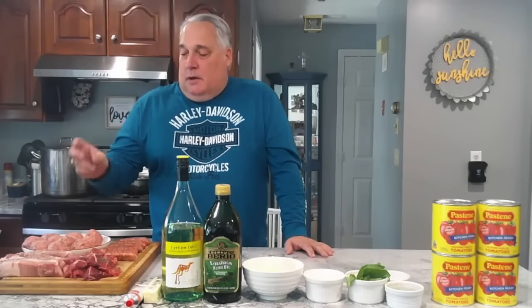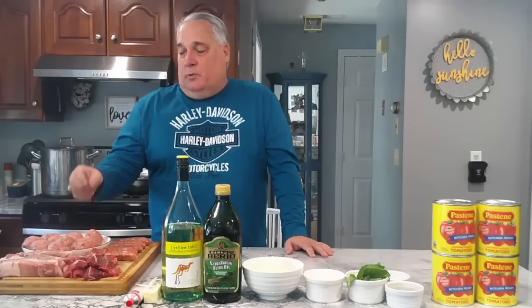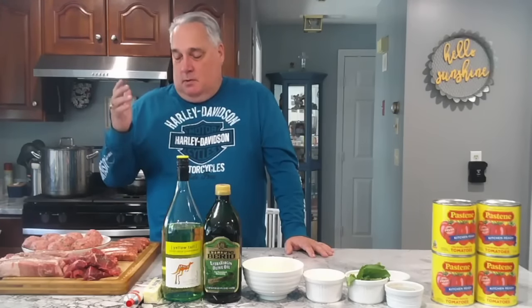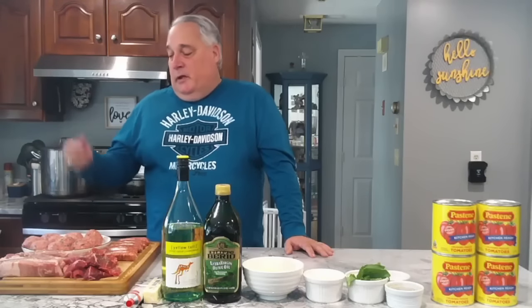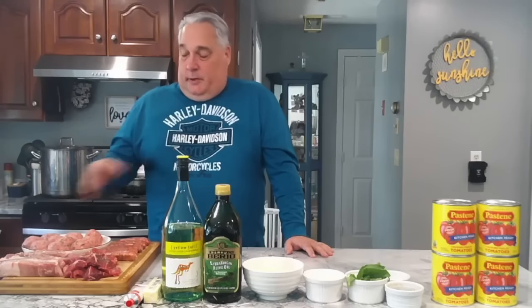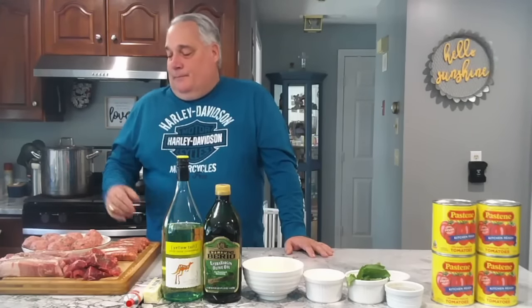I've got some bone-in country-style pork ribs. I've pre-seasoned the steak and the pork with just salt and pepper, both sides. We're running some hot sausage today — my brother-in-law is coming up from Florida and my son Eddie likes it hot. And of course, my world-famous meatballs. That whole video is another video, so check those out, but these are the end result of that video. You can drop these in whole, fried, or baked. These go in the last hour of the sauce — you don't want to put them in too early or they tend to dry out or fall apart.